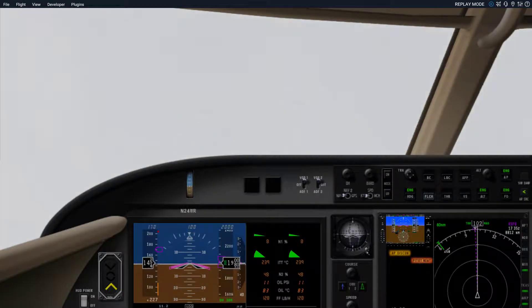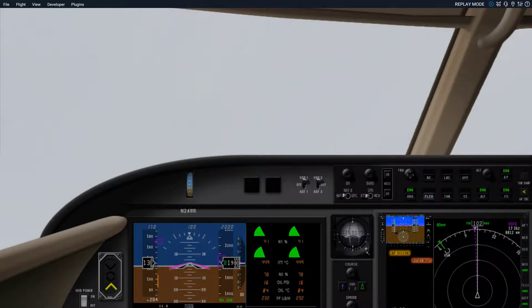As you make your approach into an airport, ATC will generally give you vectors. In X-Plane, they'll give you vectors most of the time at 90-degree angles, which will take you from a downwind to a base to a final, or an angle that will intercept the final — usually 20 to 30 degrees.